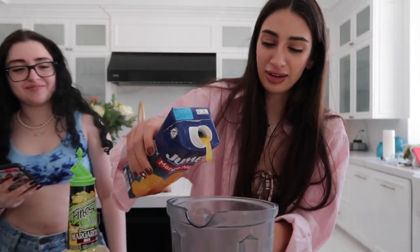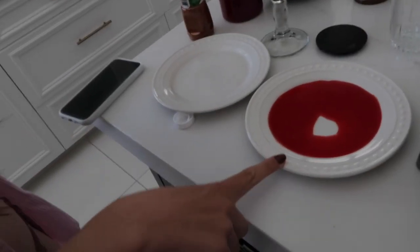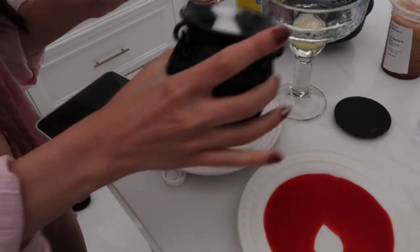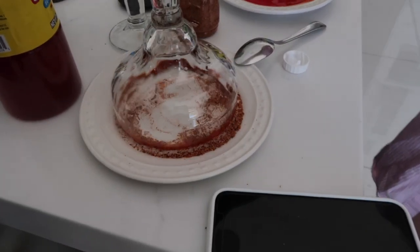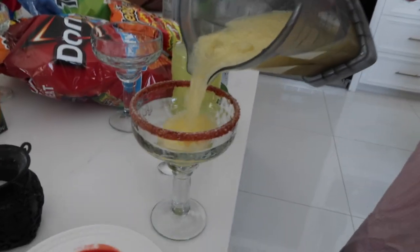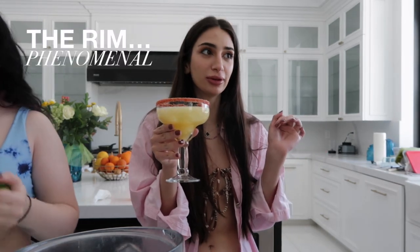I'm doing like margarita mix but I want to make it mango, so I'm gonna add some of this mango nectar — pour that in there. The tequila is currently the tripod so we're gonna need to move that. I have the chamoy first and then I want to do a sugar and tahini mixture on the rim. The rim is phenomenal — oh, I'm excited!